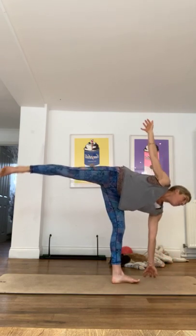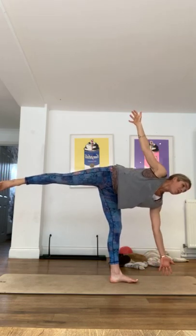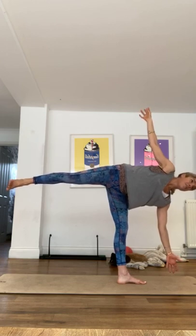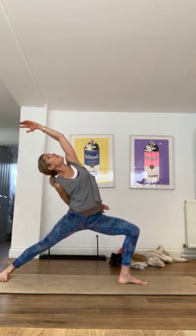Now we're going to bring it back to that warrior two and just a little reverse warrior, keeping that right knee nice and bent. Going back into that, holding on if you need, in this half moon. I did a lot of this when I was pregnant, a lot of balancing, it seemed to really help. And once more, pushing off that back foot — feel free to hold a chair or block. Trying to come just lifting out of that waist a bit, facing me if you can for an extra challenge. That balancing leg is doing loads of work. Gently lowering that back foot for a little reverse, a little big bend of that right knee.